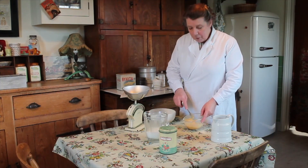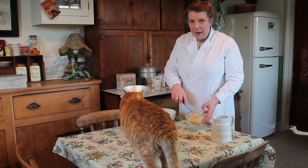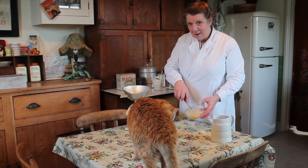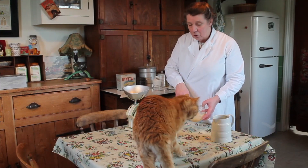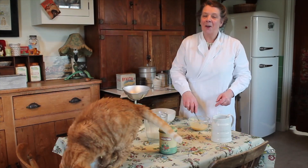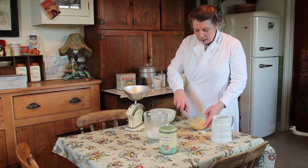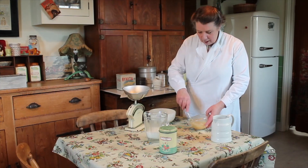But for those of you who haven't got your own hens, whose one egg at present is so hard to make good use of — excuse me, Jeeves — I'm going to show you a very good recipe using dried eggs.